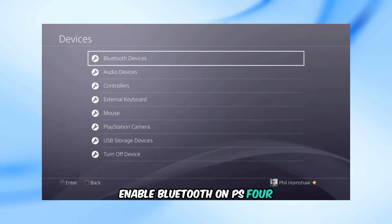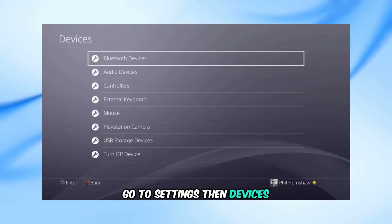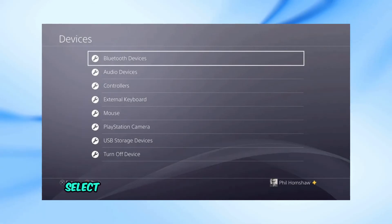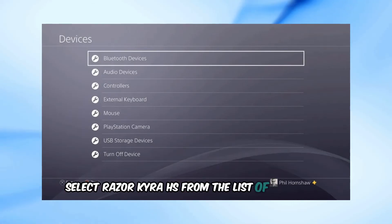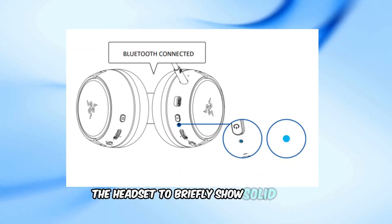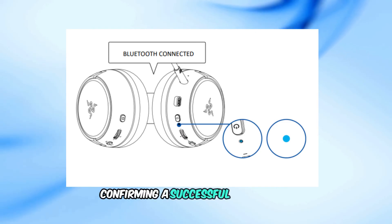Enable Bluetooth on PS4. Go to Settings, then Devices, then Bluetooth Devices on your PS4. Select Razer Kyra HS from the list of available devices. Wait for the status indicator on the headset to briefly show solid blue, confirming a successful connection.